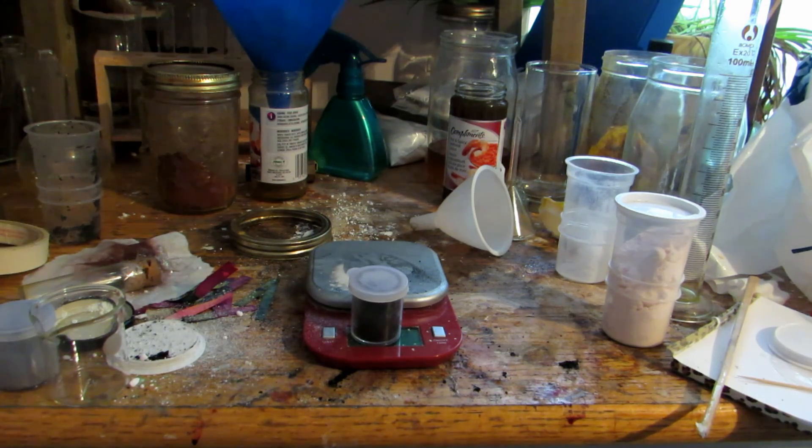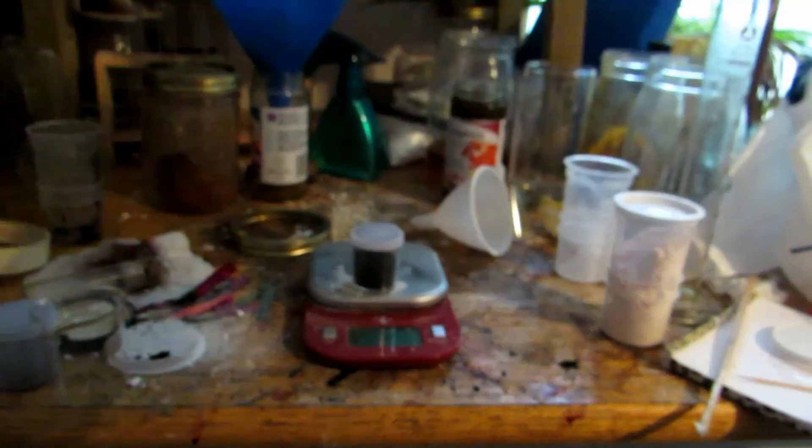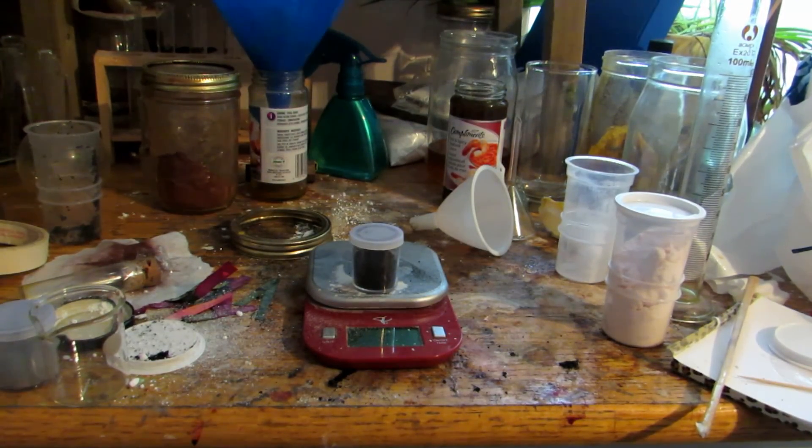So that's basically how to make carbon from sugar and sulfuric acid in a very interesting reaction. Hope you guys enjoyed. Bye.